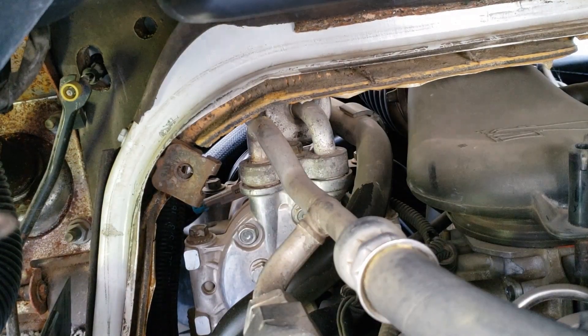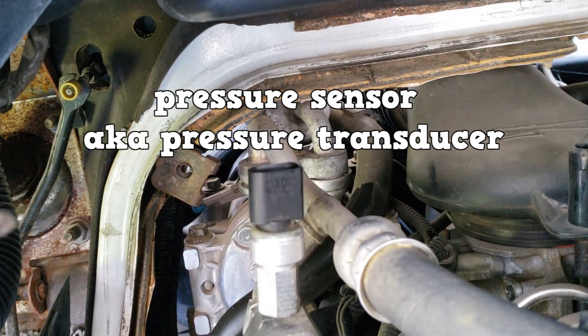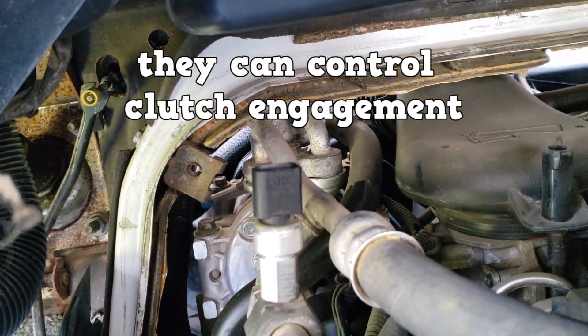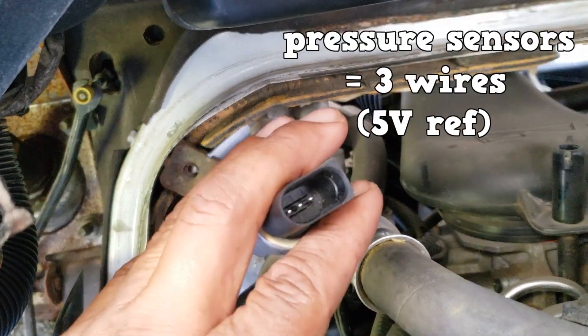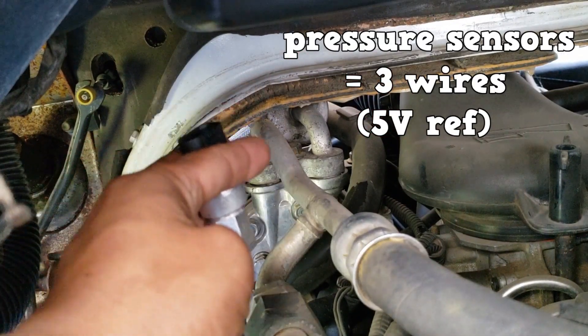Newer vehicles commonly have pressure sensors, also called pressure transducers. They work similar to pressure switches, as they can control clutch engagement when the respective side falls too low or reaches too high. One of those wires receives a 5-volt reference.